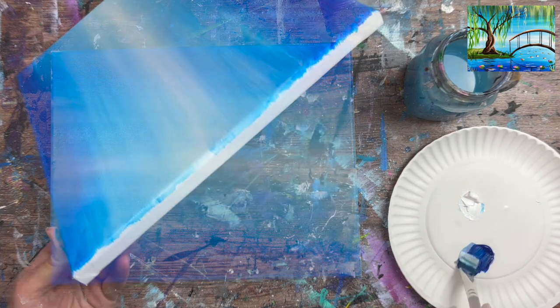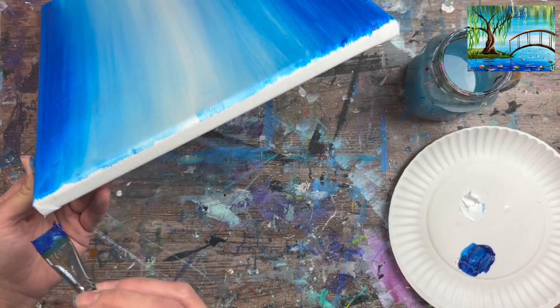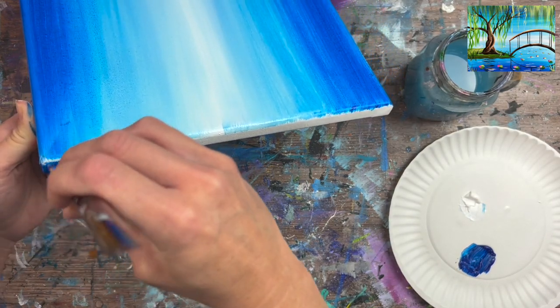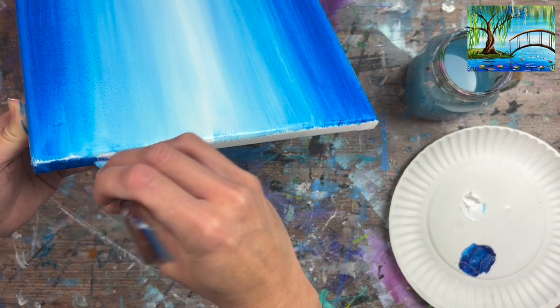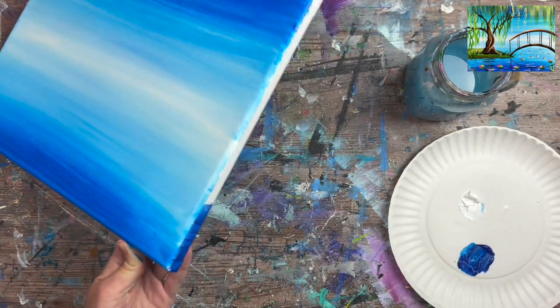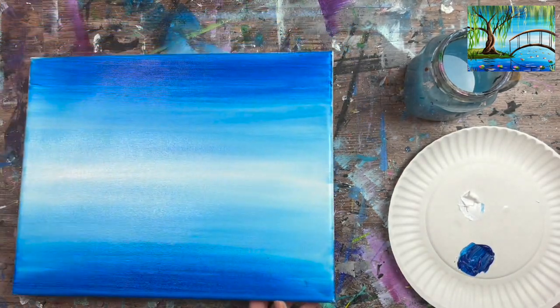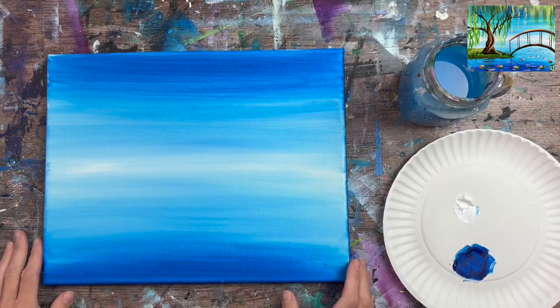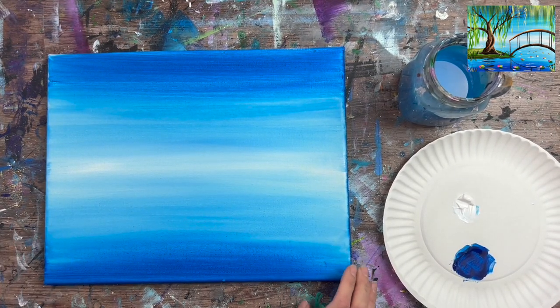You can take any leftover paint on your palette and paint the sides of your canvas with the blue and white. Then let this dry — this is a good time to take a break, or you can use a hair dryer to speed it up before the next step.